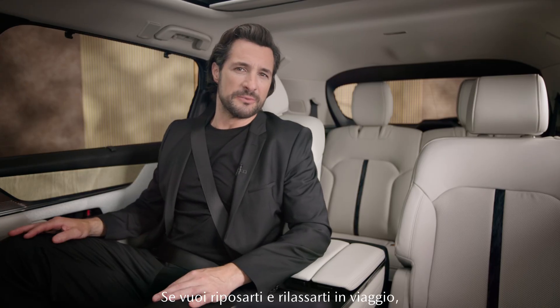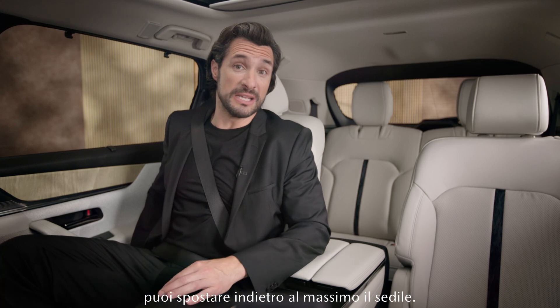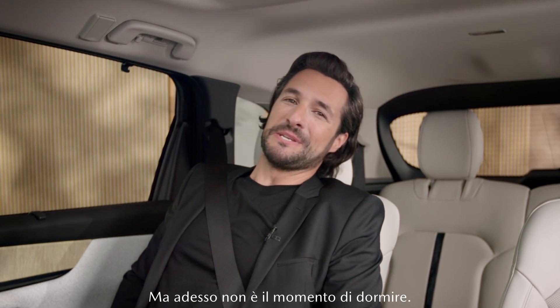If you need a little rest and relaxation while you're on the go, you can move the seat really far back. But it's not my nap time just yet.